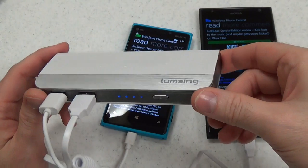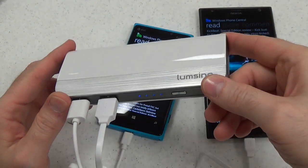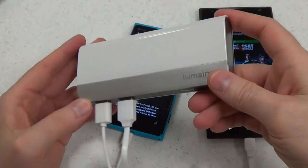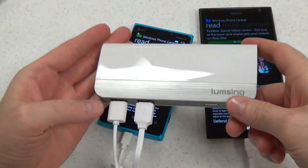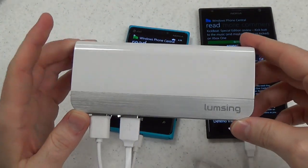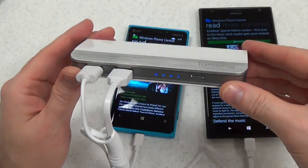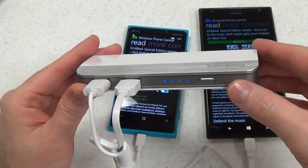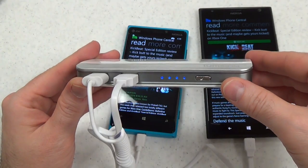There are a lot of power banks out there, so it largely comes down to design, power capacity, and price. Design-wise, this is very attractive. It is a little thick and heavy, but that's understandable considering how much power it holds. The internal battery is actually a Samsung battery, so you're not getting an off-name product. And the price is great — right now on Amazon it is only $19.99, which is a really fair price for the amount of charging power you're getting.